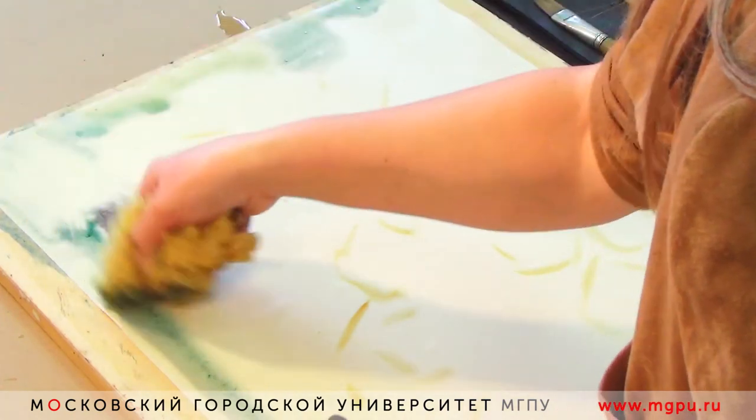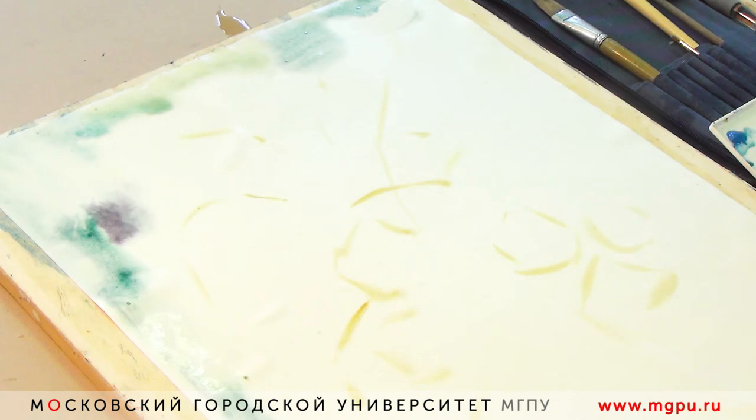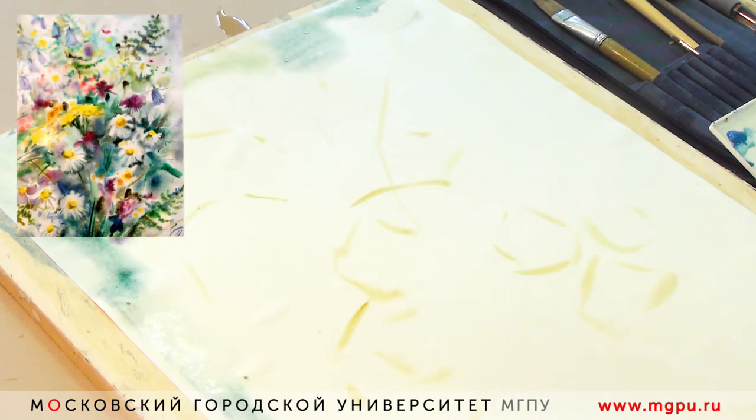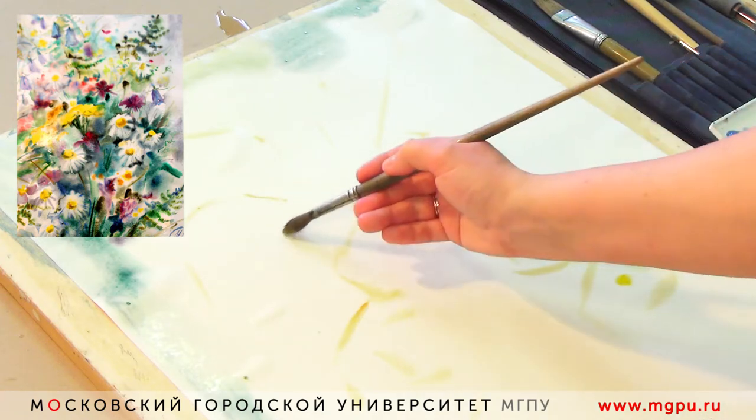Сам этюд законченный — я уже его вижу, он у меня в голове, и я его пытаюсь передать. Для вас сейчас самое главное — смотреть за тем, как работает художник, и делать свои выводы.